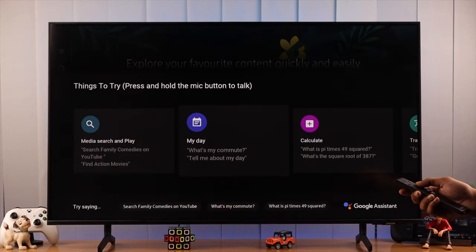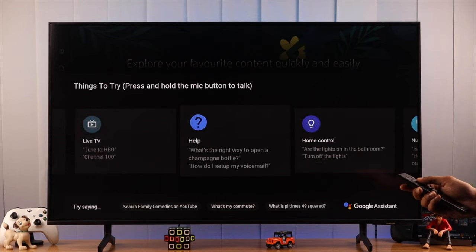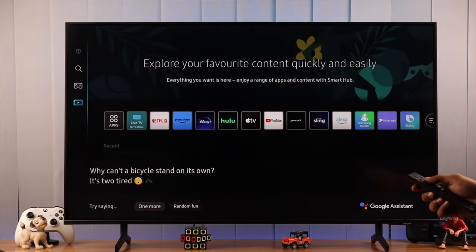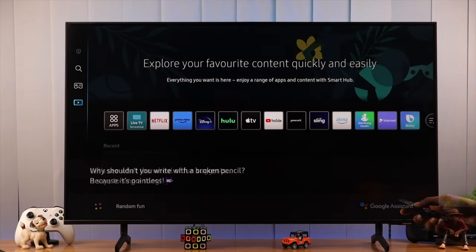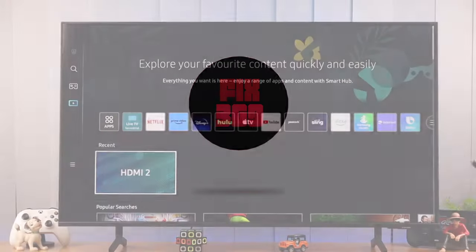If you are still using Bixby on your Samsung Smart TV, or any other voice services like Amazon Alexa, and want to switch to Google Assistant, then let's go ahead and set it up in just a couple of minutes.